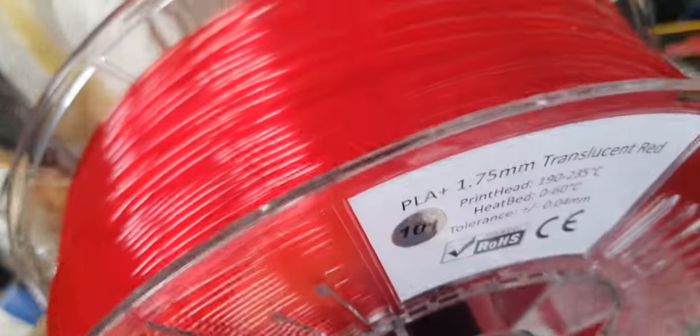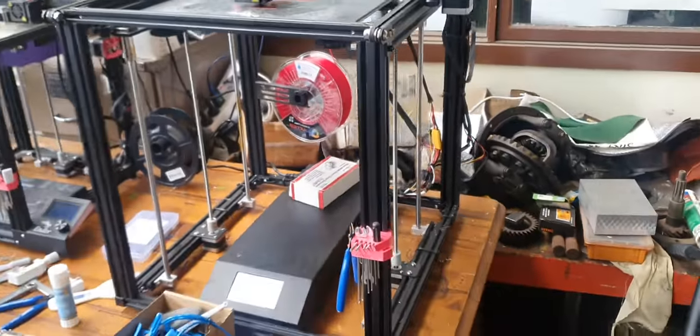So we go over to the machine. I just got this really cool color filament — this is on an Ender 5 Plus.